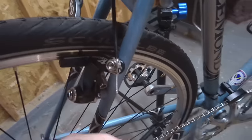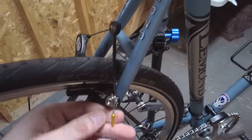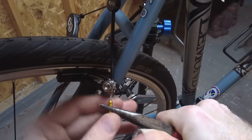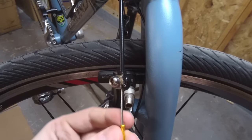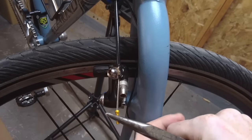Let's go ahead and put end caps on the brakes as well. These end caps just came with my brake cables. Just like that. And let's do the front. I may have to adjust my brakes still some more and my shifter some more, but we're pretty much done now.